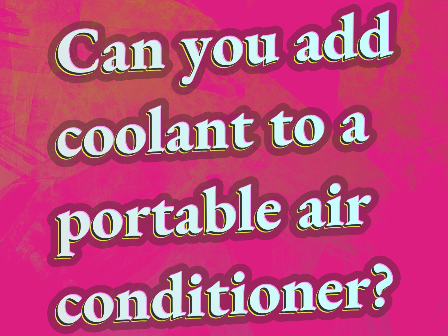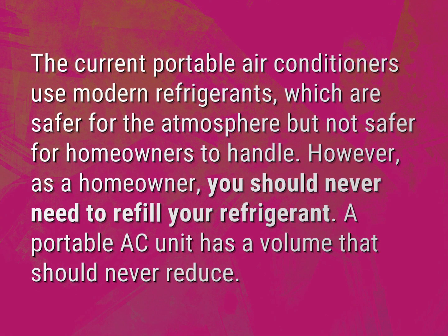Can you add coolant to a portable air conditioner? Our mission is to provide accurate answers. The current portable air conditioners use modern refrigerants, which are safer for the atmosphere but not safer for homeowners to handle.